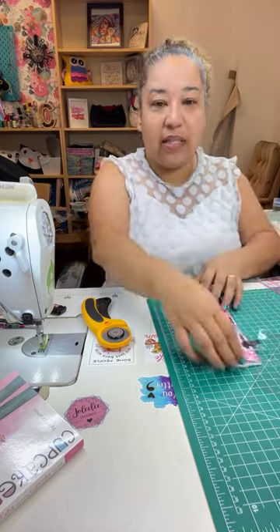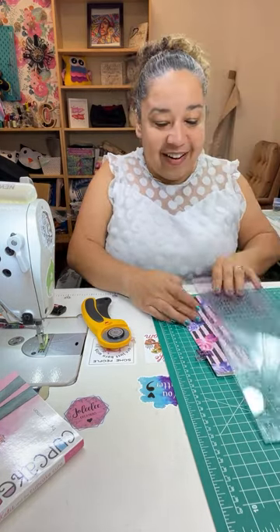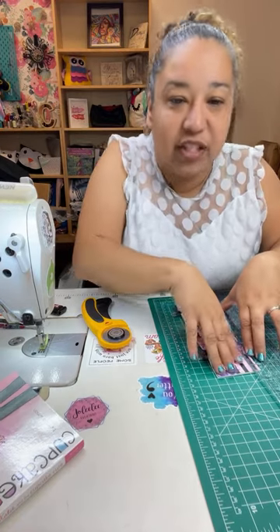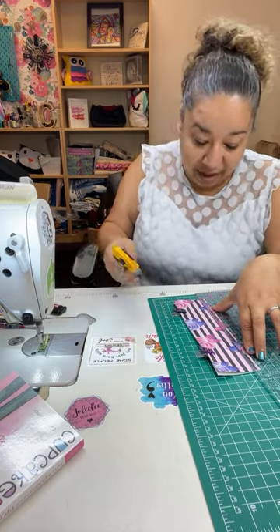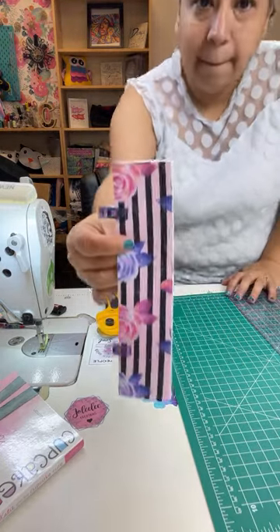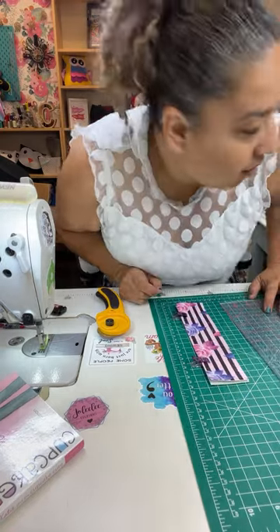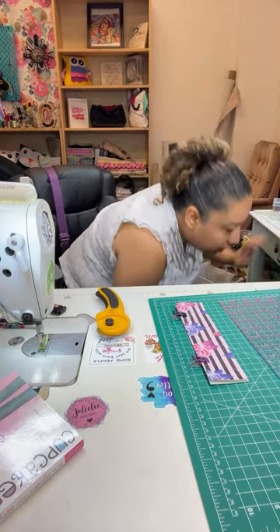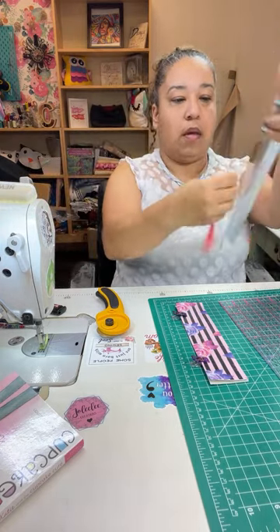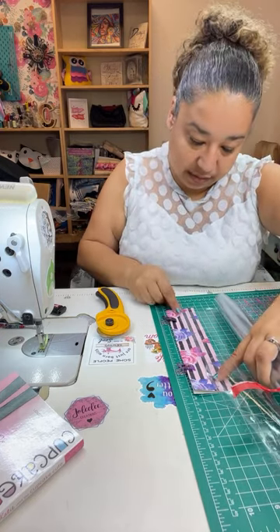I'm going to cut one edge so it's not so wide. This one ends up being two inches by eight and a half inches — I did that totally by accident. I need my clear vinyl to be almost as long as this — there we go. I'm just trying to eyeball this because you can't see through clear vinyl.